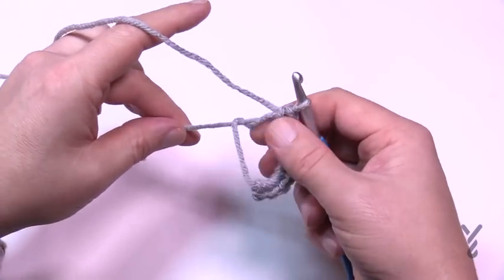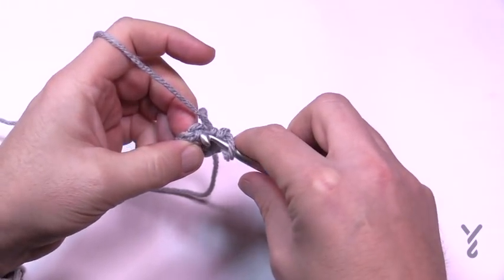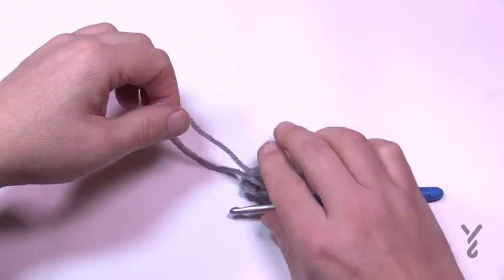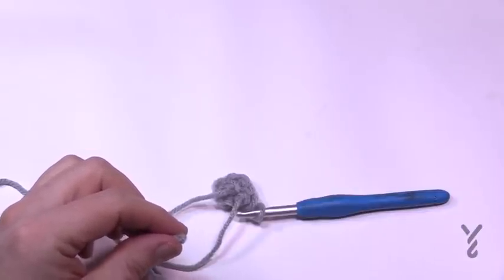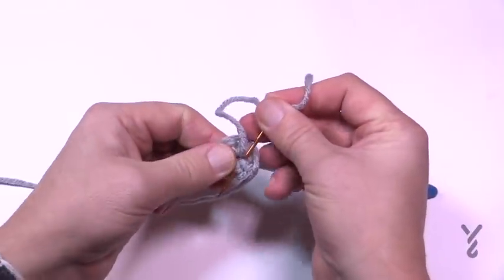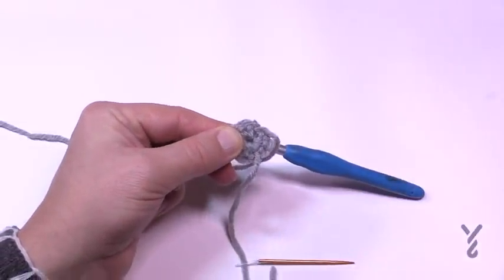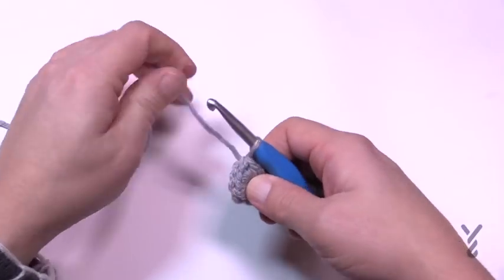Once the center is closed, slip stitch to the top of the first single crochet — count back 8 stitches if you're unsure. Then thread the remaining yarn tail onto a tapestry needle and glide it back and forth three times into the center to prevent it from falling out. If you trim it without doing this, it will definitely unravel and ruin the top of your hat. Cut it down and your hat top is now closed. Turn it the other way and let's begin round number two.